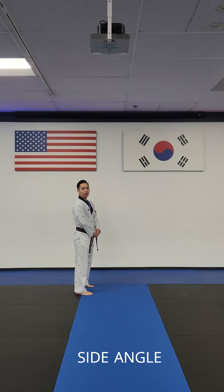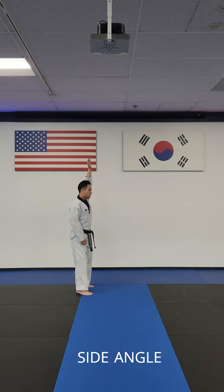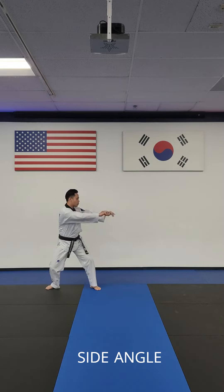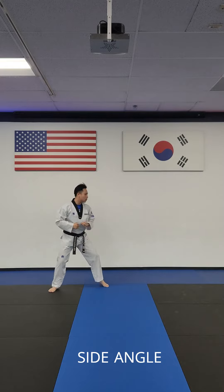So this is how we will look like from a different angle. Left arm up high — one turn, two turn, three turn, four turn, five turn, hit.